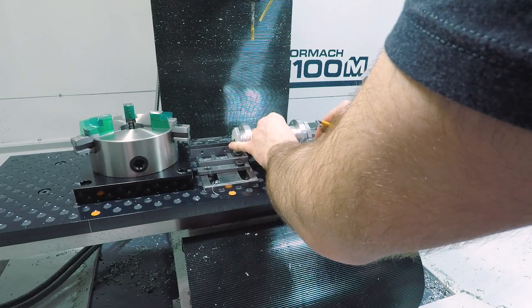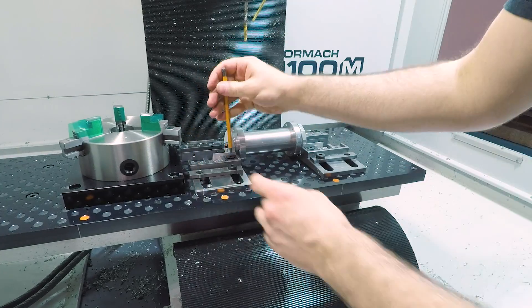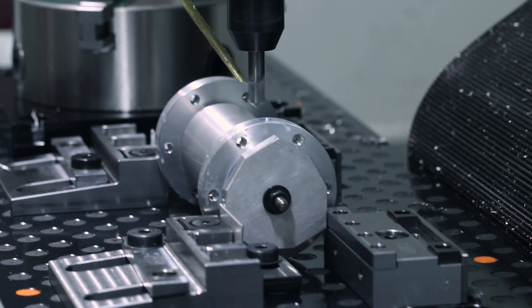And another quick tip: if you're going to use your mod vices like this with no parallels and the part resting directly on the fixture plate, you'll need to use some shim — 60 thou or so — between the part and the tiny vices or pit bulls.